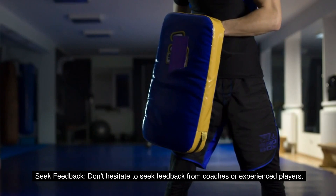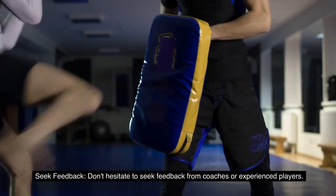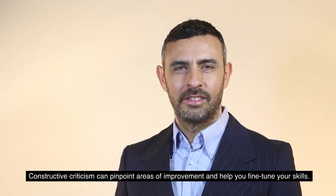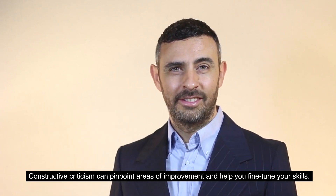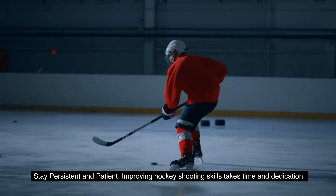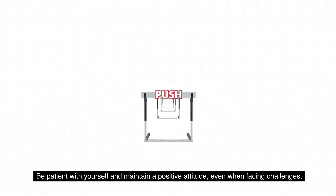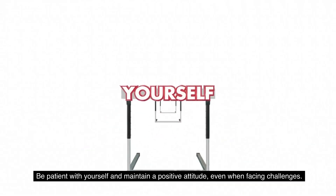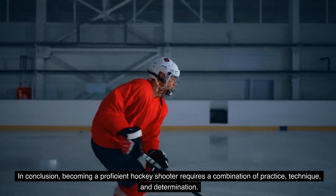9. Seek feedback. Don't hesitate to seek feedback from coaches or experienced players. Constructive criticism can pinpoint areas of improvement and help you fine-tune your skills. 10. Stay persistent and patient. Improving hockey shooting skills takes time and dedication. Be patient with yourself and maintain a positive attitude, even when facing challenges.